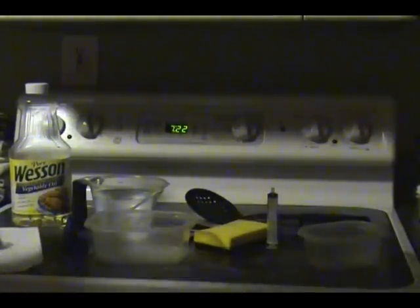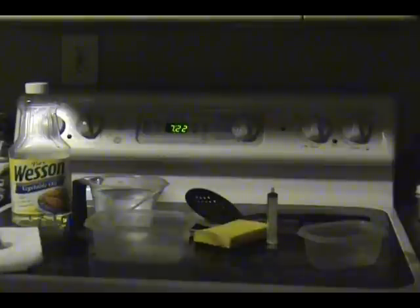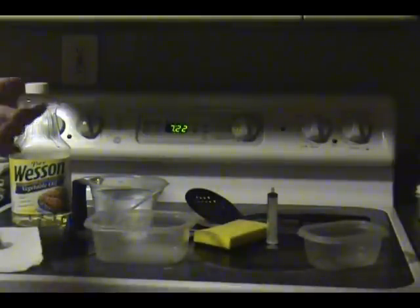All right, we're going to do our oil lab for 3.11, and this is our oil spill lab to figure out how difficult it truly is to clean up an oil spill.